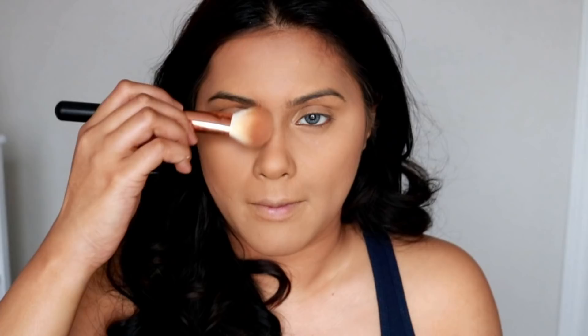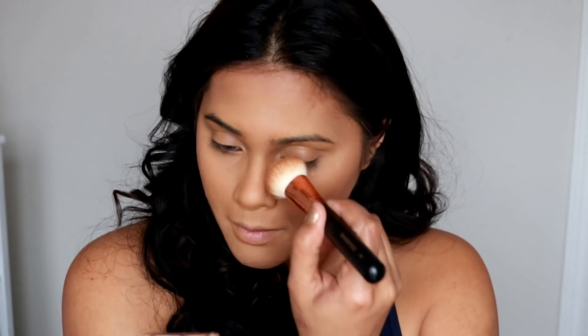Today I'm using the Hula Bronzer by Benefit Cosmetics for contour. I don't know why, but recently I've been absolutely loving this bronzer — you can tell by the palette how used it is. I love using it as my contour powder and not just a bronzer.